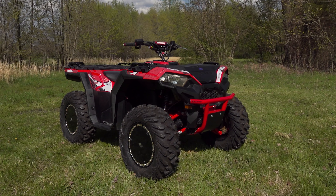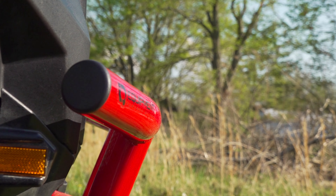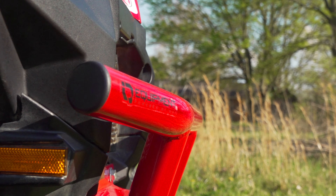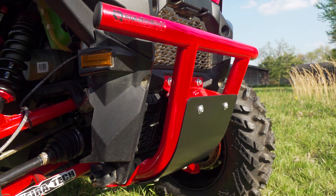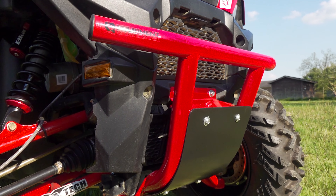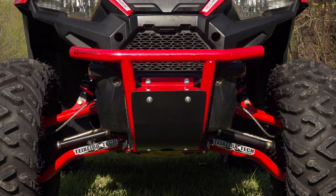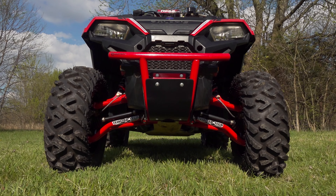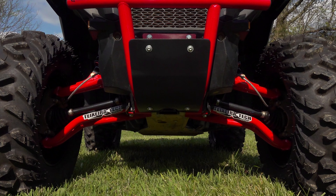HMF's heavy-duty front bumper adds a much higher level of style and protection to the front of the Sportsman 1000 and 850. It's far stronger and more rigid than the factory-installed brush guards that come on some higher-end Sportsman trim packages. Weighing around 24 pounds, it's constructed in the U.S. of 95,000-thick steel tubing, available in black or red. It includes a black 1/8-inch-thick aluminum skid plate, available with or without a winch bare lead.